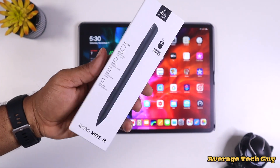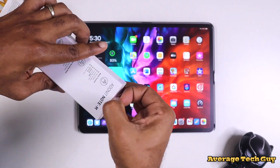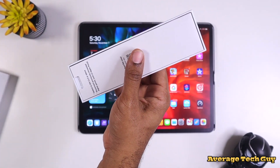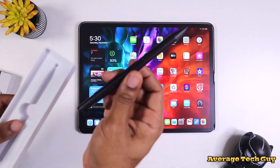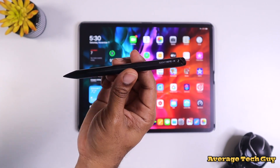I've used Adonit devices before, and this one is no different — it's a stylus slash Apple Pencil replacement for your device. It comes with your normal instructions, the actual casing, and the pencil itself. It also has a USB Type-C charging cable that comes in the box with it.